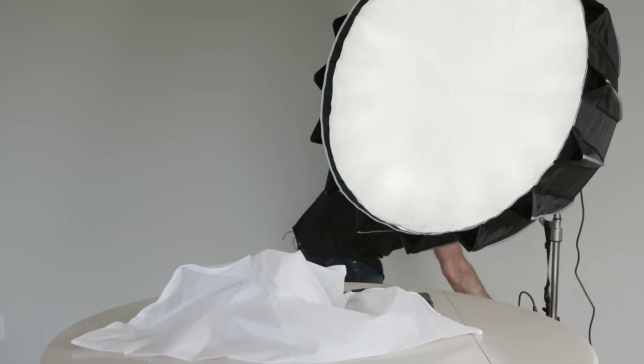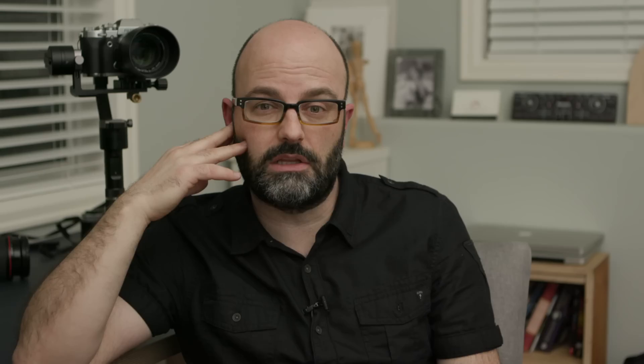Having that magic cloth there is really awesome. So what we did is we broke down the whole family of lights but also did a lighting setup and I'm in that room where we did that setup.